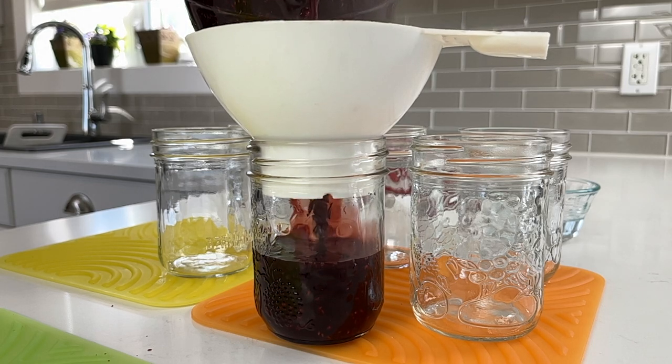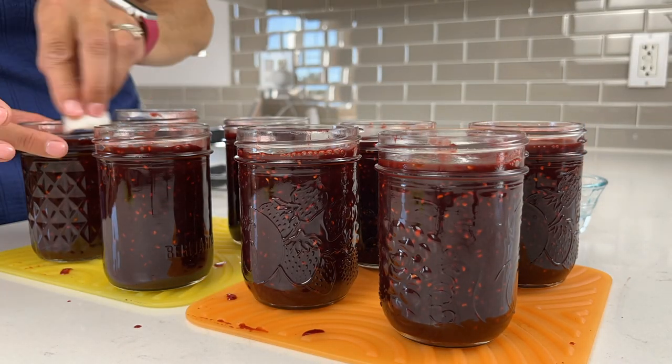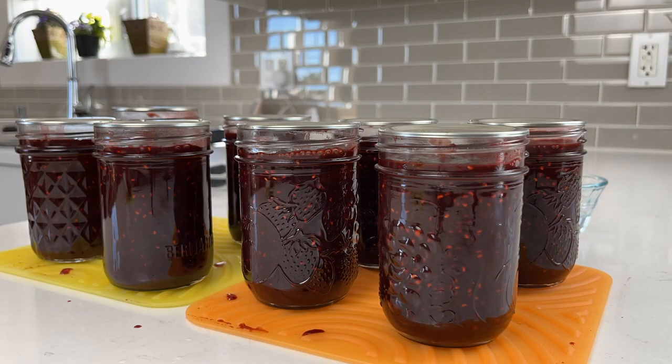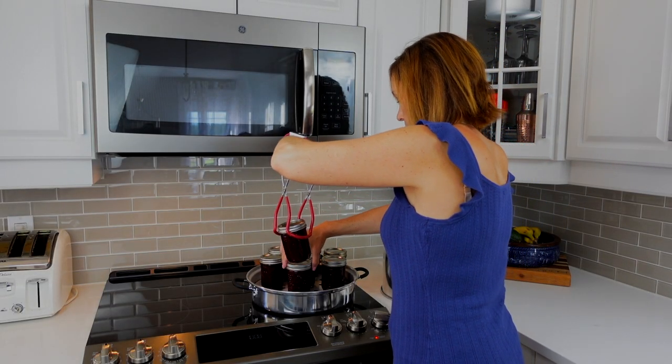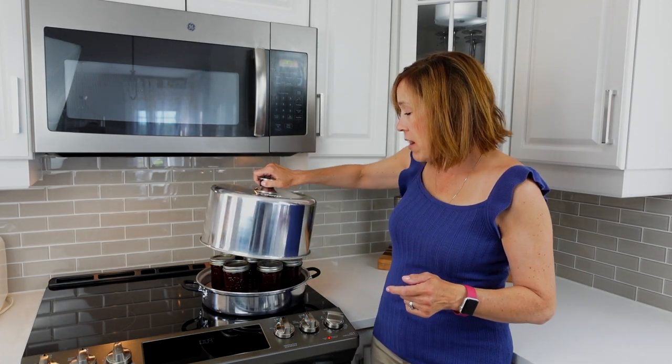We're going to add the raspberry chocolate sauce to our jars, leaving one quarter inch of headspace. Then all I have to do is wipe off the rims of the jars with water, add my sealing caps, put my rings on fingertip tight, and return them to the canner. Now that I have all my jars in the pot, I just need to put the cover on.